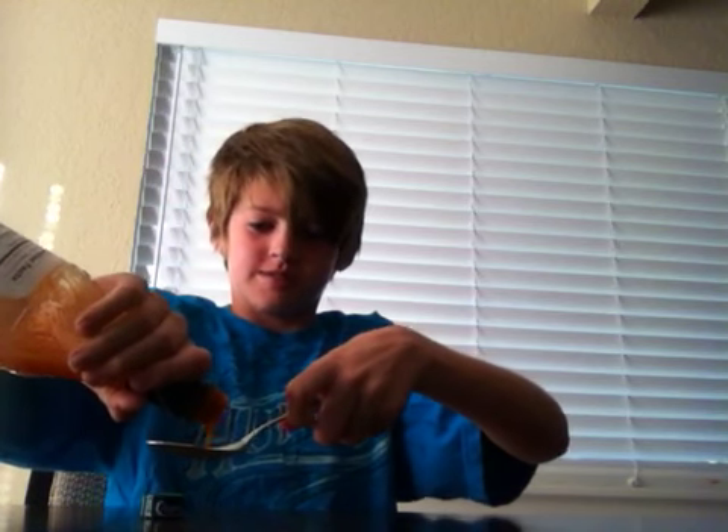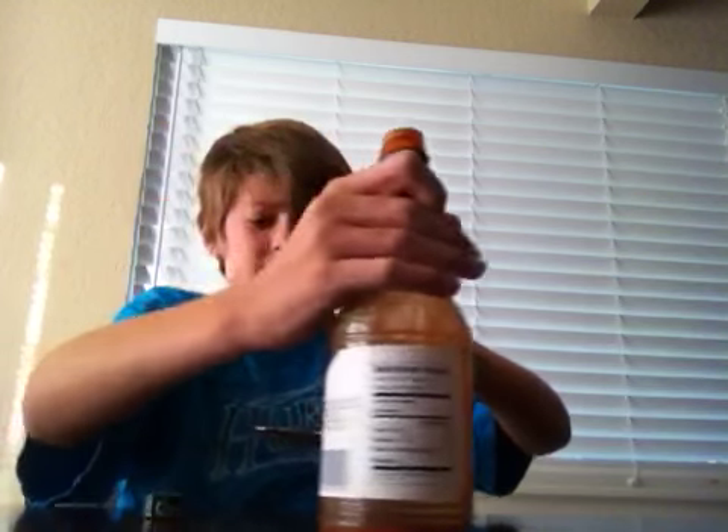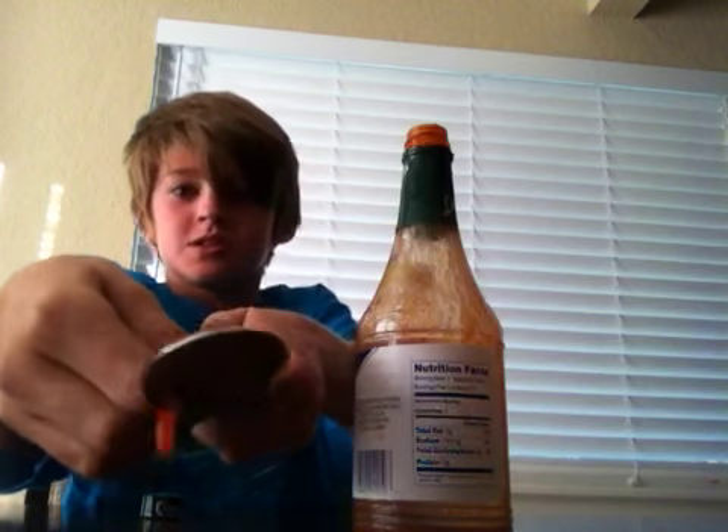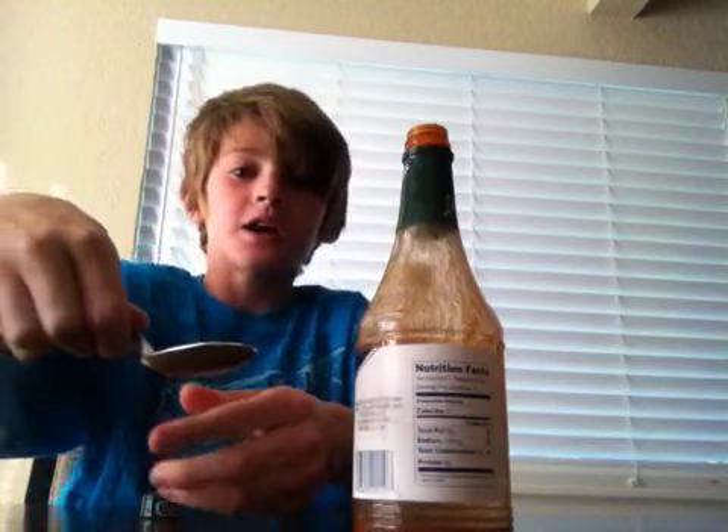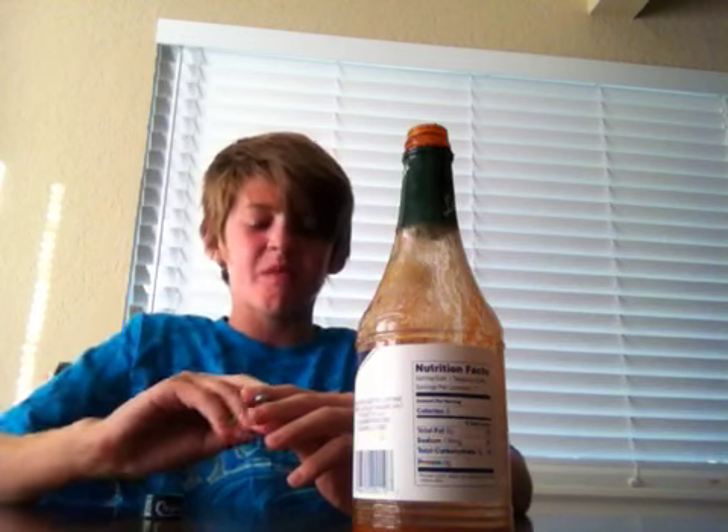I'm just going to do a little tablespoon. You know how my dad is — he likes to do a little drop. So here we go, I'm just going to do just a little diddle. I'm just going to eat it.